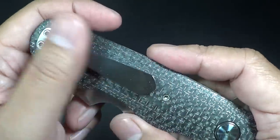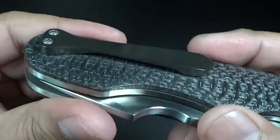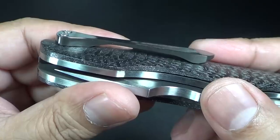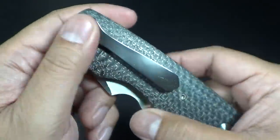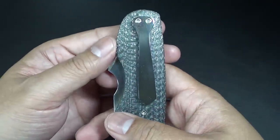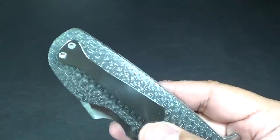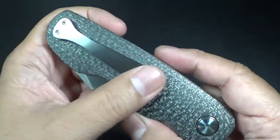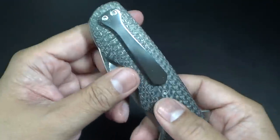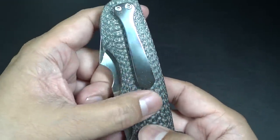Right away you might have noticed: the sculpted pocket clip is zirconium. Very nice. A little background on the pocket clip — what does that look like to you guys? Yeah, looks like a necktie. If you look at Victor's other models, you'll see the sculpted necktie clip. On this particular model, this is what he calls the skinny tie.